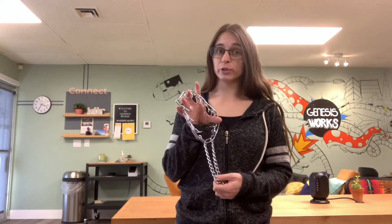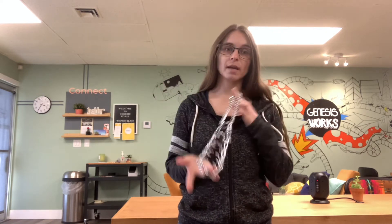Hey guys, Stephanie here with Pure Canine Training. I wanted to give you a quick overview of the types of prong collars I use, why I use prong collars, why they are some of the safest collars you can use, and sizing and fitting. I understand it looks like a medieval torture device, but it's actually one of the safest collars you can use.